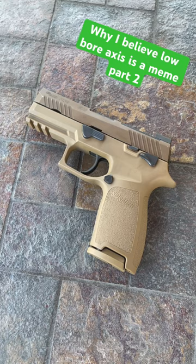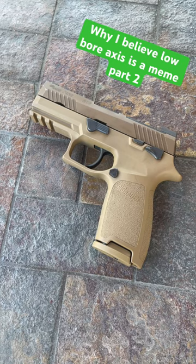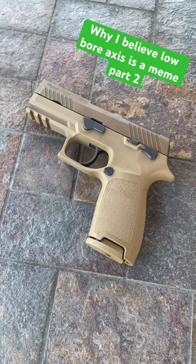Two, the physics behind low bore axis are very real, but it really only helps with tenths of a second for people who run competitions and stuff like that — people who are basically very well trained.